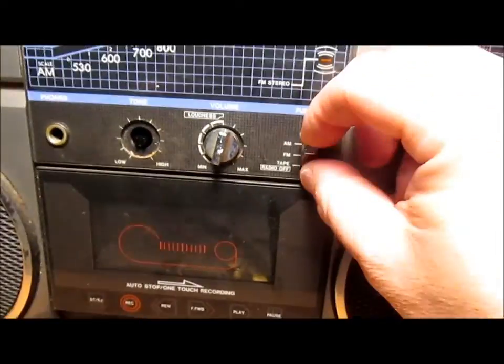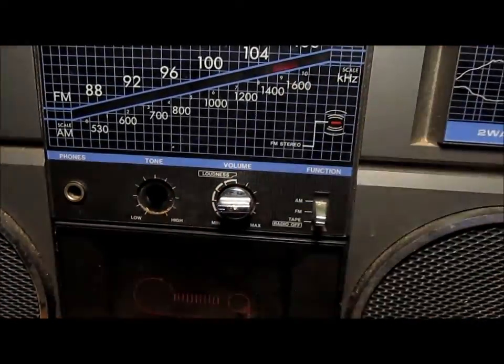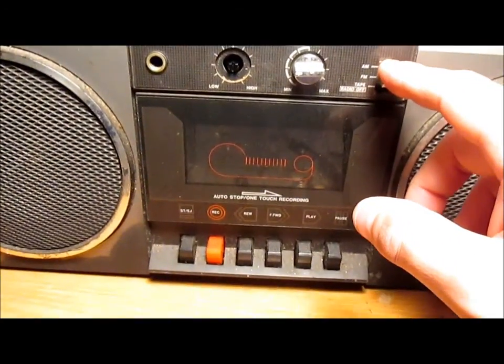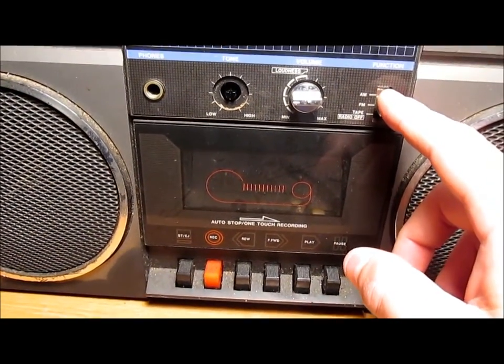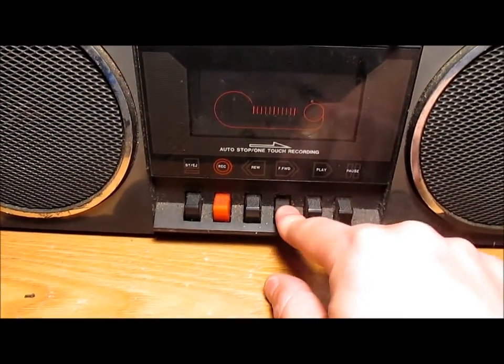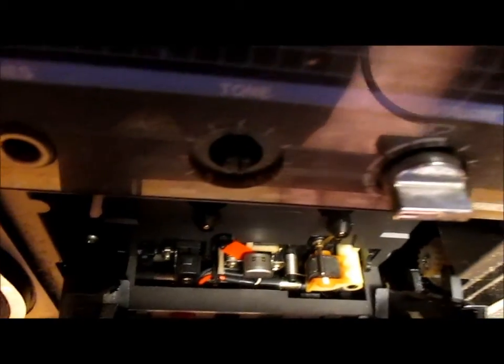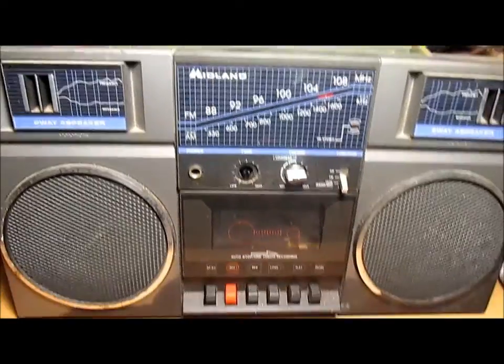Looks like a dial string broke. There's a little orange sticker down there. I can hear the motor running, but I guess the belt's going — nothing's happening there. I guess let's open her up and take a look.